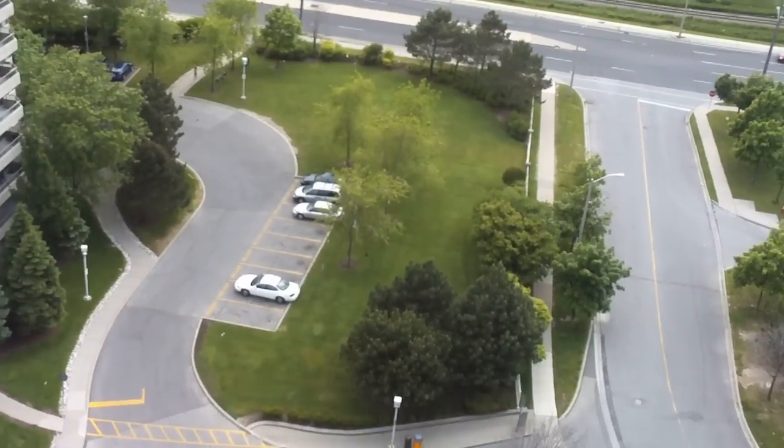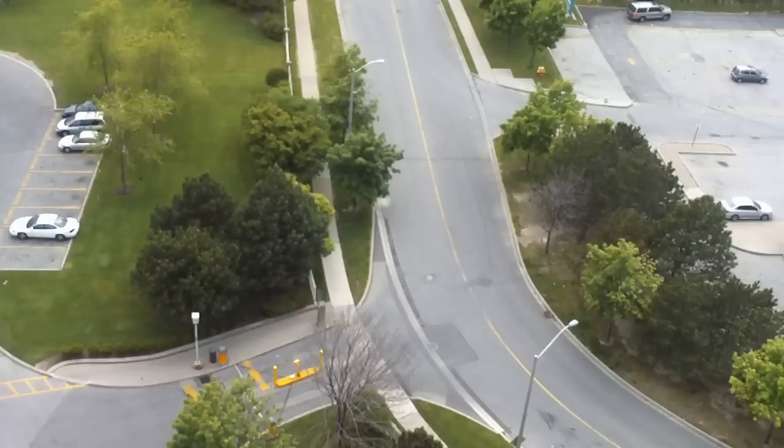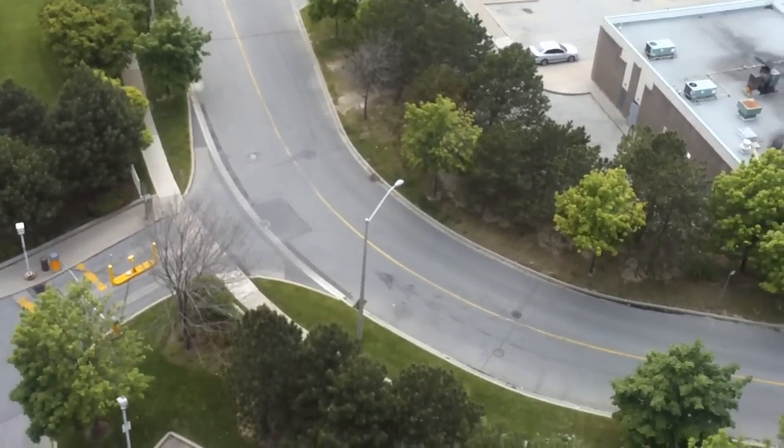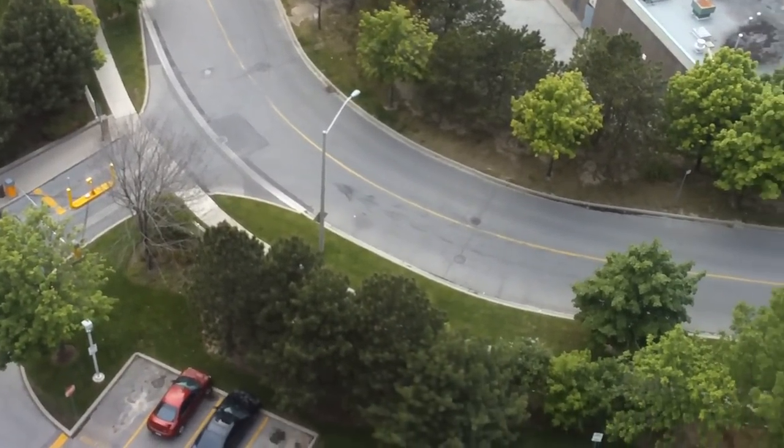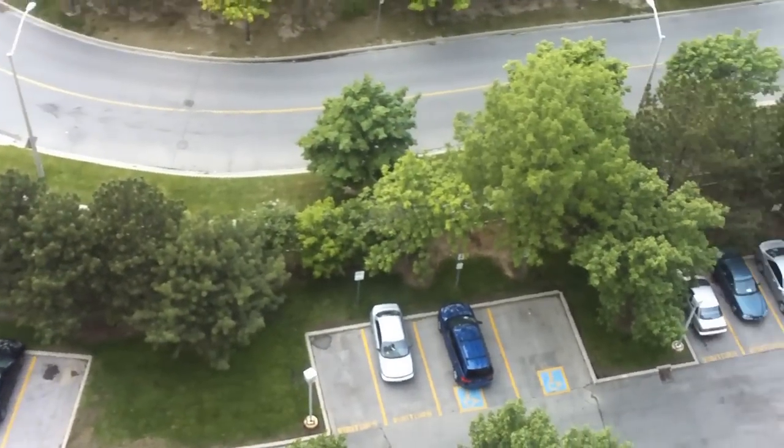So this is a view from my balcony right now. I'm on the 18th floor — I live in a condo — and there's a shopping complex in front of the building, so I'll be showing you a bit of everything.